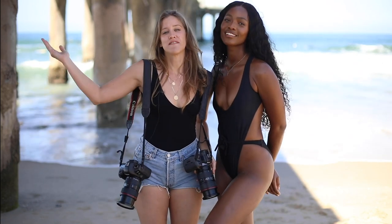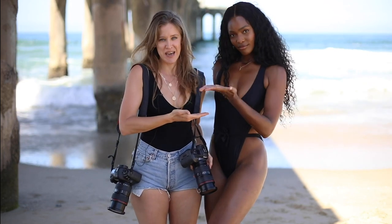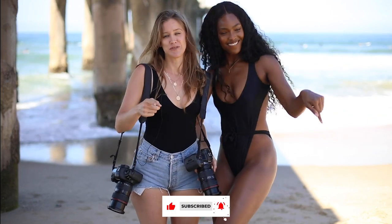Before we get into this video, just know I have linked the beautiful Mame in the description below so make sure you check out her page. And make sure you like, subscribe, and hit the little bell button so you don't miss a future upload.